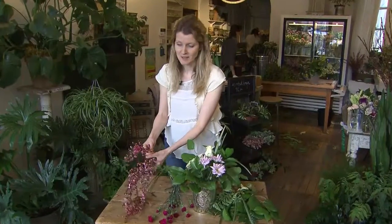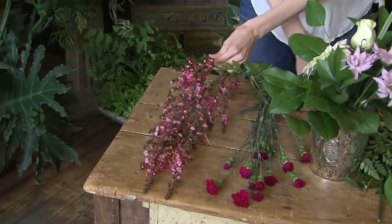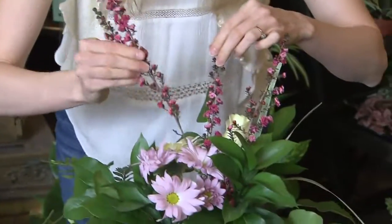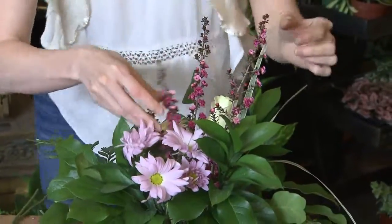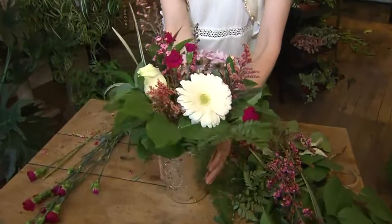These are line flowers. The reason they're called that is because they grow nice and tall with the blooms coming all the way up the stem. These are great to add whimsy and dimension to your bouquet. And there you have it — a beautiful centerpiece for your dinner table tonight.